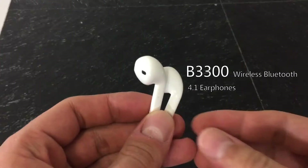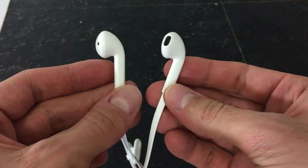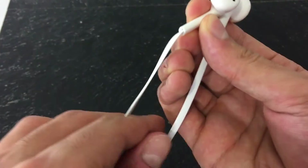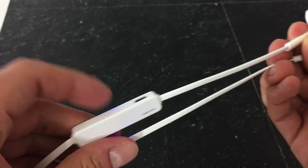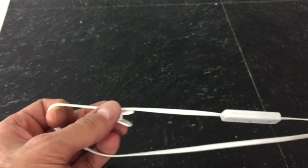So these B3300s look exactly like Apple EarPods, except for the fact that these B3300s are Bluetooth. Now let's take a close up look at them. We have the right and left EarPods that look exactly like the Apple EarPods, except for the fact that they're not Apple EarPods. And here's a side by side comparison.